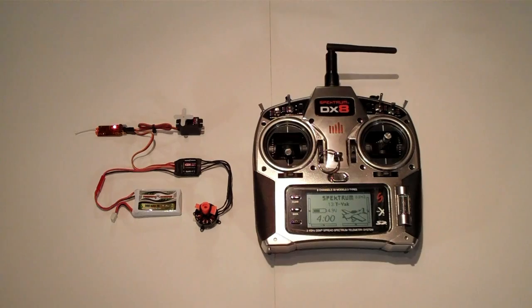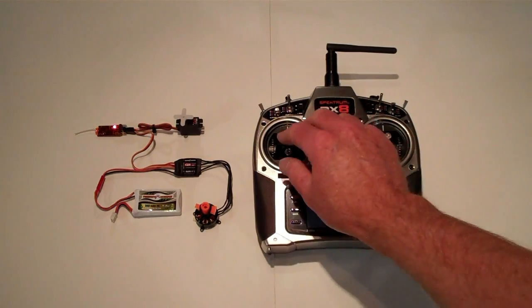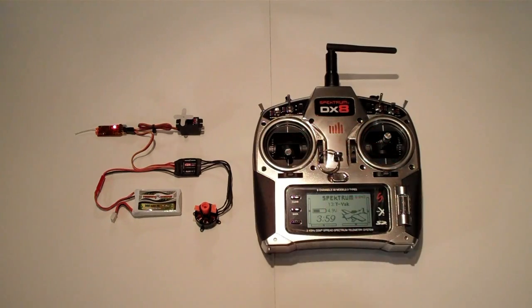Here's everything plugged in and powered on. The motor is hooked to the speed control, speed control to the battery and receiver, and a servo to the receiver as well. While the servo is working correctly, the motor is spinning in a counterclockwise direction. What we're going to do today is actually change that to clockwise via the programming card.